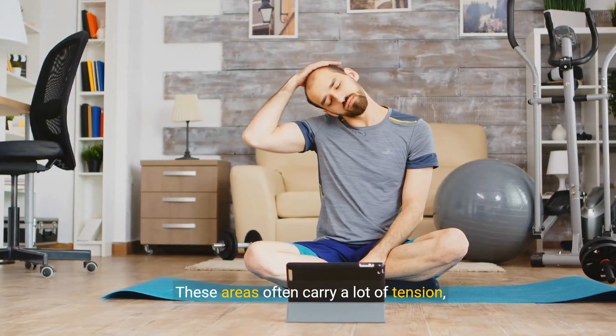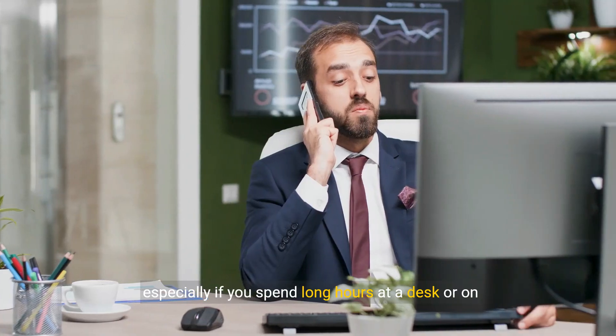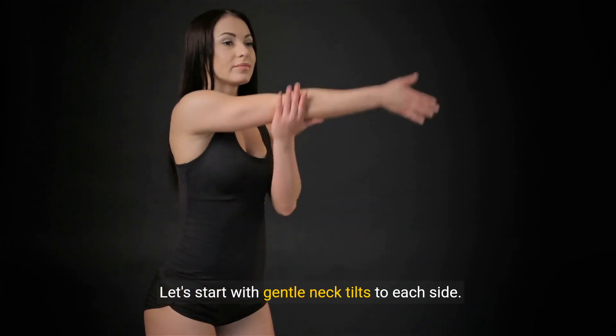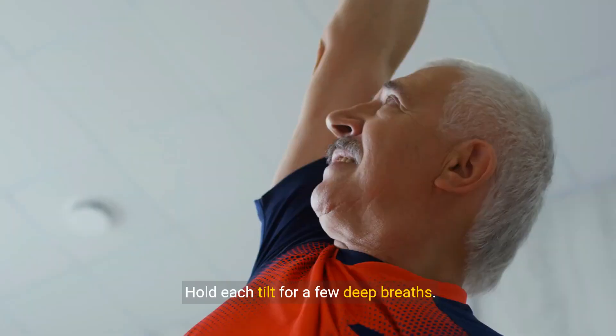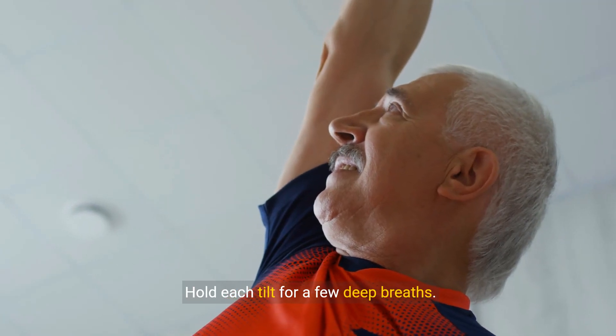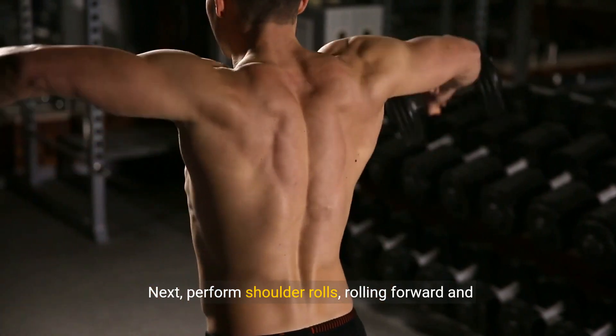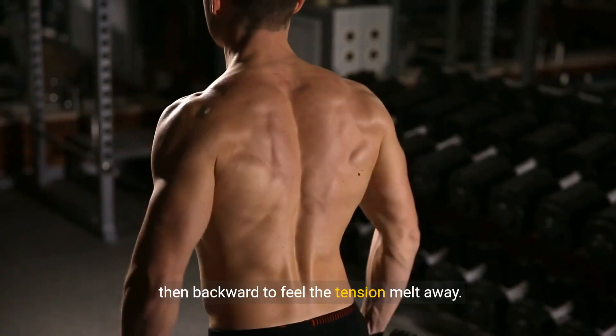These areas often carry a lot of tension, especially if you spend long hours at a desk or on your phone. Let's start with gentle neck tilts to each side — hold each tilt for a few deep breaths. Next, perform shoulder rolls, rolling forward and then backward to feel the tension melt away.